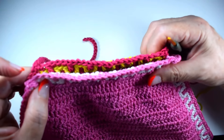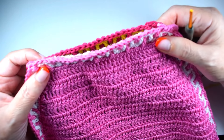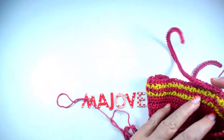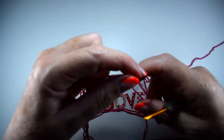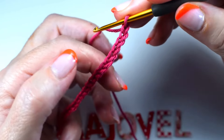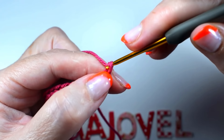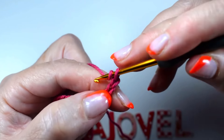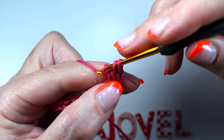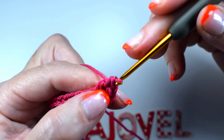Vale, es un poquito más, tampoco os penséis que mucho. Haremos la cadena, y en la primera vuelta, una vez que tenemos los puntos puestos, haremos 3 cadenas. Y vamos a hacer una puntada de vareta, punto alto o macizo, en cada punto.